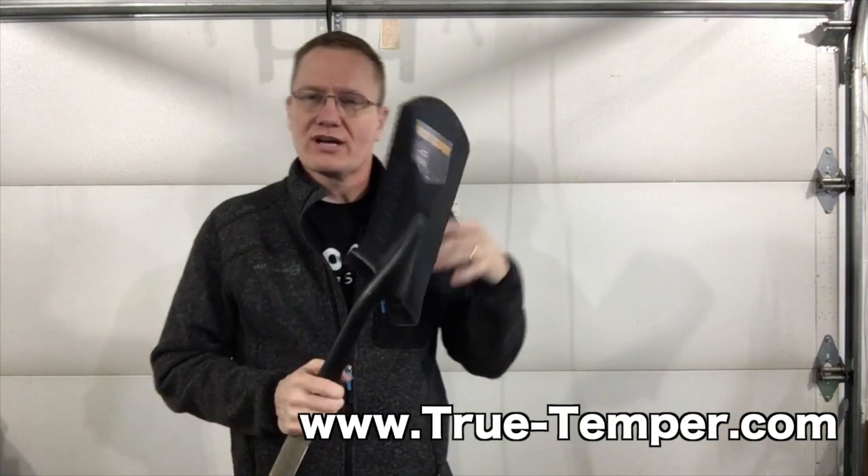We'll put links in the description below so you can go check out the Border Spade from True Temper. This is John Young with the Weekend Handyman.